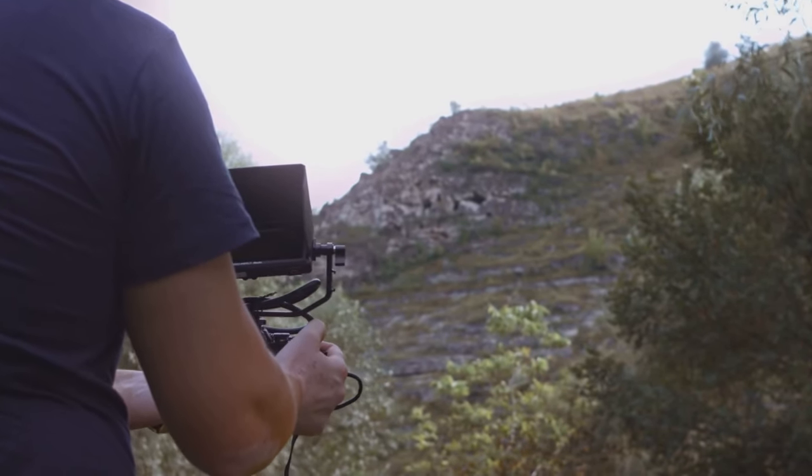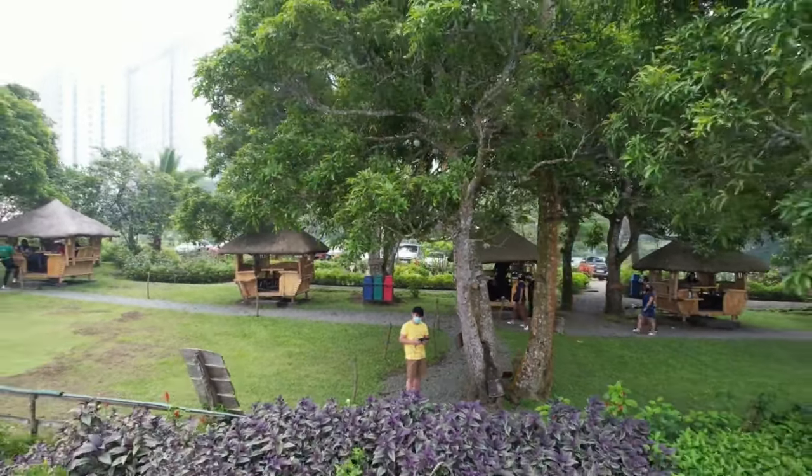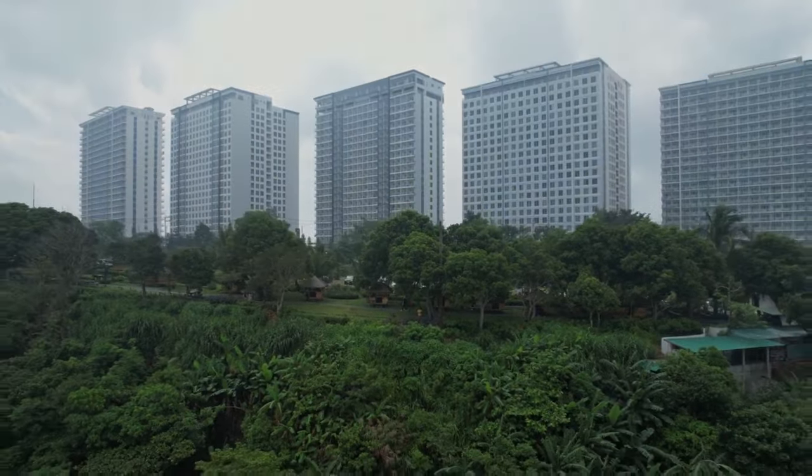Seriously, a few taps on the app and the drone does its thing while you focus on framing the shot. So get out there and experiment with the droney. Play with different subjects, different environments. Trust me, the results will blow you away.